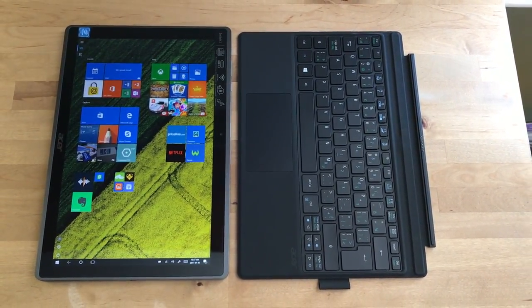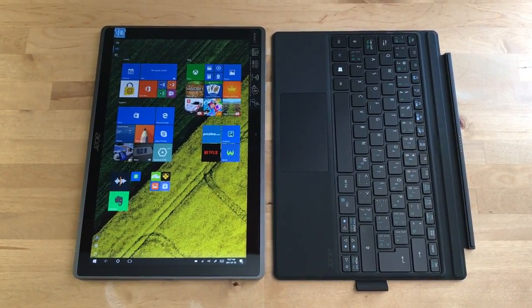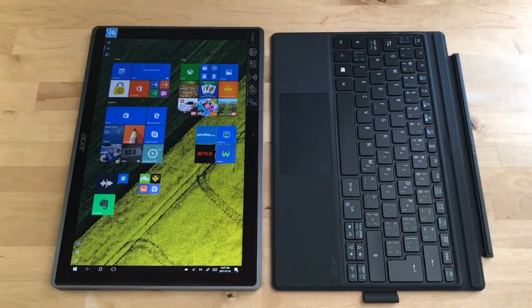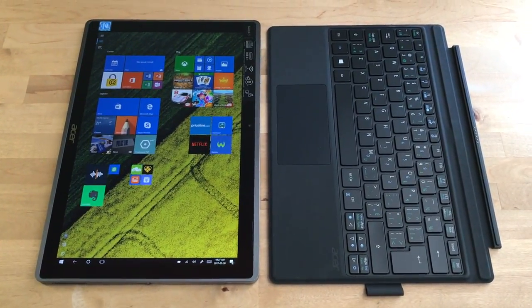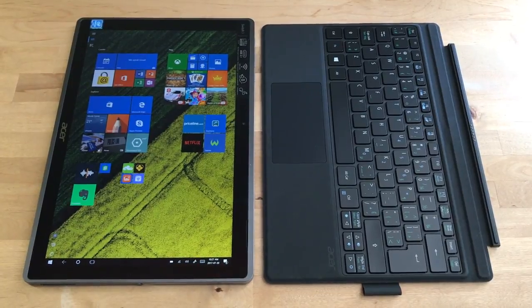Wrapping up, the Acer Switch 3 would be a great device for a student or for general computing needs, and it can cover off both the tablet and laptop roles. Check out my full review on Best Buy Canada's blog, and check out the Switch 3 and other convertible 2-in-1 laptops at Best Buy — they've got plenty to look at.